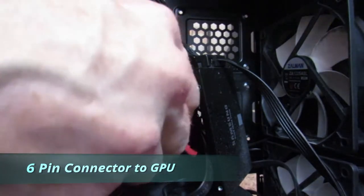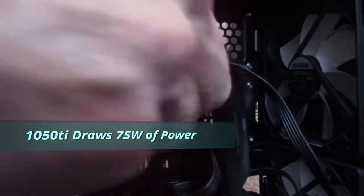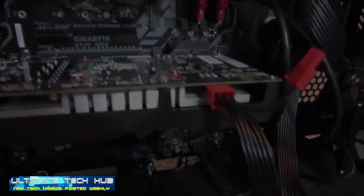Because the 1050Ti draws a small amount of power, the motherboard can handle the power requirements. The reason I show the power supply connection is because we always show the full install in all of our videos on Ultimate Tech Hub.